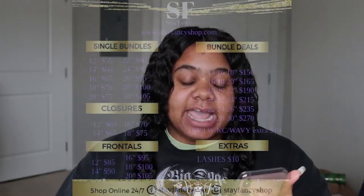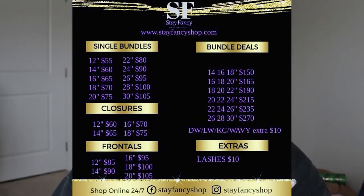Where you're really going to get your bang for your buck is the bundle deals. You can get away with 2.5 bundles if you're not up for large volume. A 14, 16, 18-inch bundle deal is only $150. A 16, 18, 20-inch is $165. An 18, 20, 22-inch is $190. A 20, 22, 24-inch is $215. A 20, 22, 24, 26-inch is $235. And a 28, 30-inch is $270. And remember, you have my code to take off 10%, so you're saving even more money, honey.